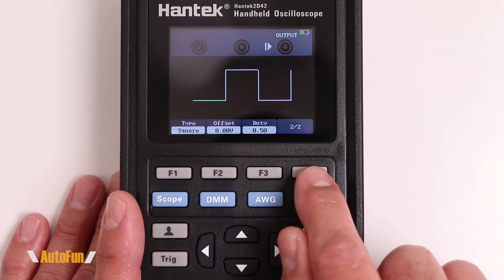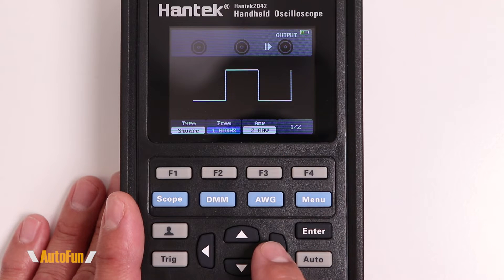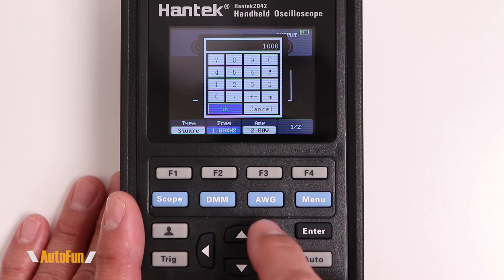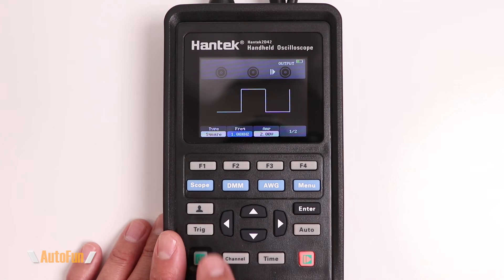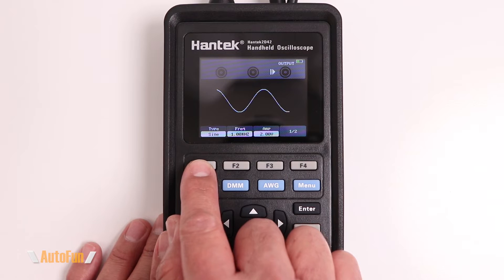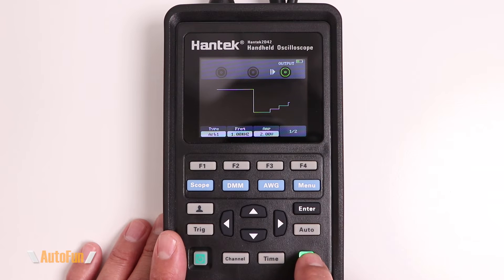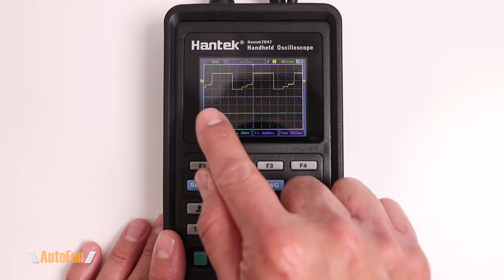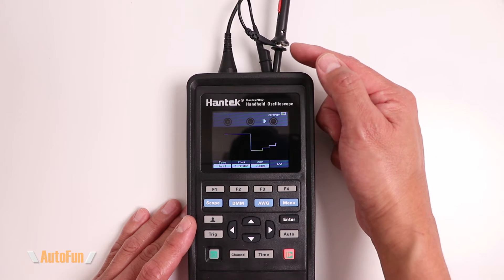You can customize the signal by adjusting frequency, amplitude, offset, and duty cycle. Select a parameter and use the arrow keys, or tap the parameter again to bring up a calculator-style input where you can type the exact value and hit OK. You can also run the signal generator and the oscilloscope simultaneously — for example, enabling an arbitrary waveform and then switching to the scope shows the arbitrary waveform measurement in real time.